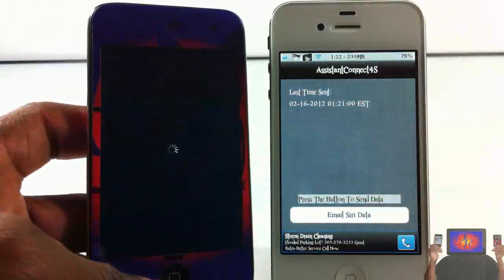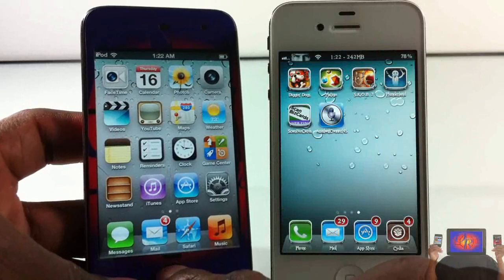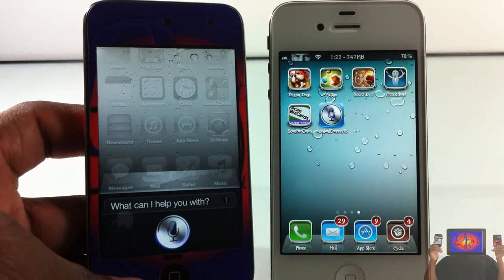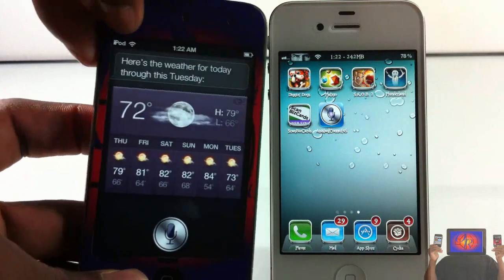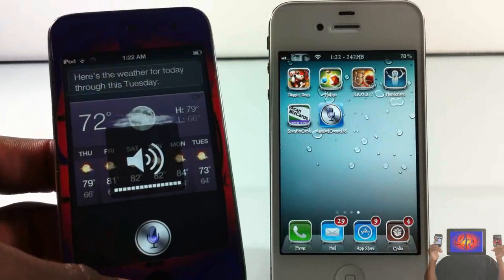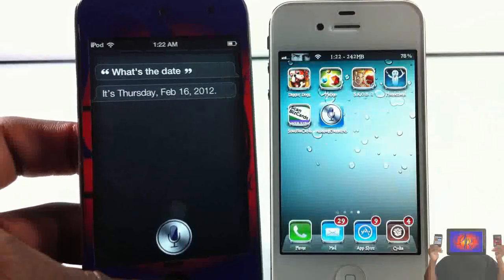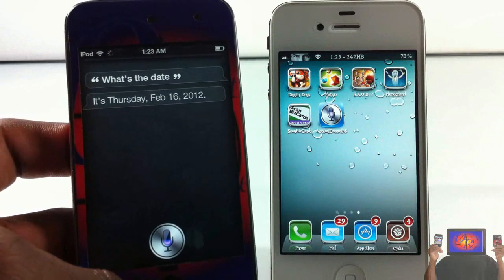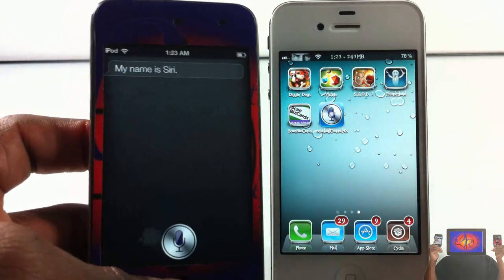After the device resprings, all you gotta do is activate Siri. 'What's the weather like?' — there we go, it's working! It's Thursday, February 16, 2012. 'What's your name?' — 'My name is Siri.' There we go.